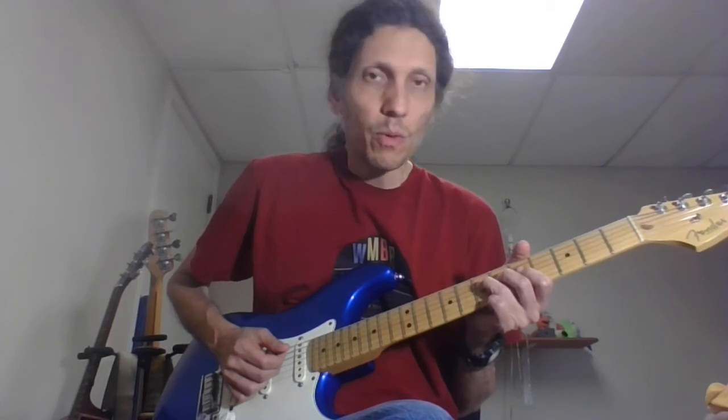You have a couple different sections and we'll describe all of those for you. We have the main riff, which is going to happen twice with the keyboards and the bass. And then the guitar comes in with the main riff, and this is how it's played.